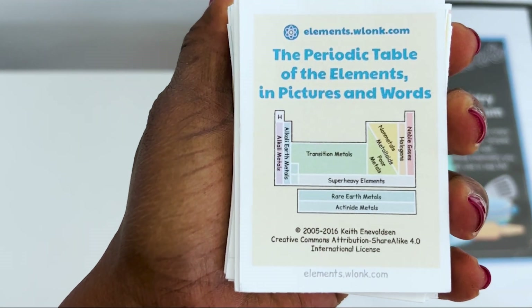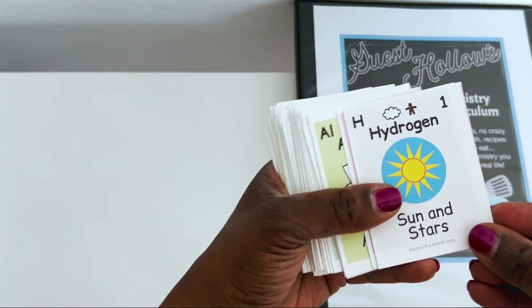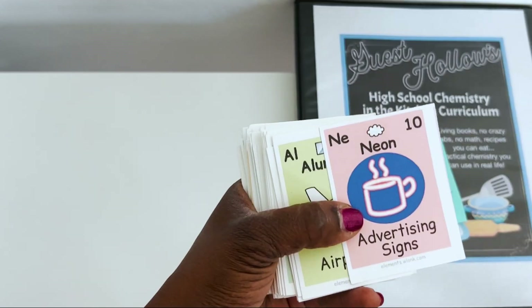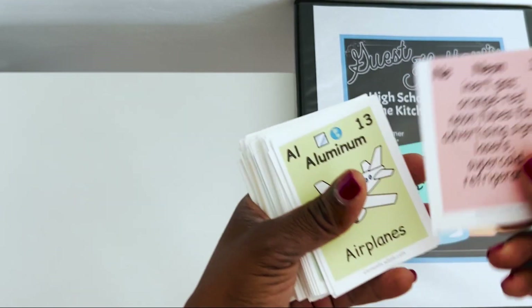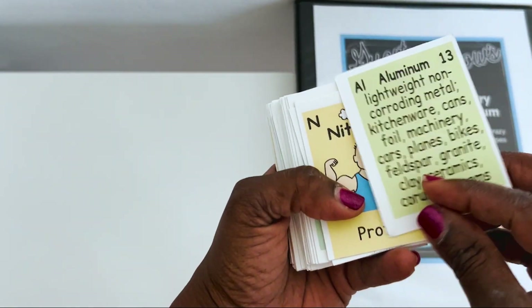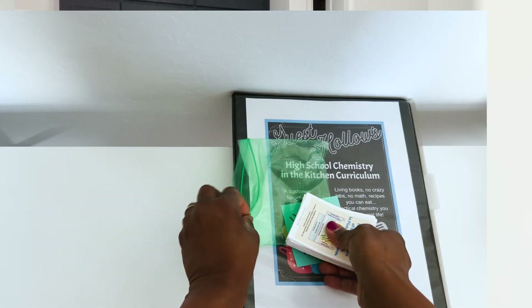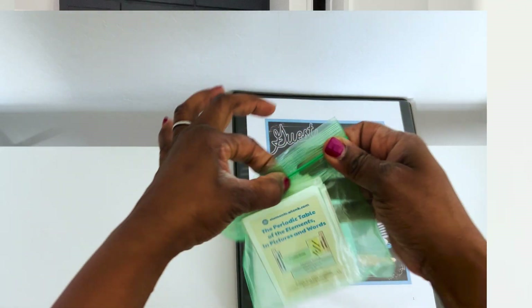If your child has no chemistry background, this is for you. If your child needs a little refresher, this is for you. Today I'm going to answer frequently asked questions about the Guest Hollow 4-Week Supplement — an intro to chemistry, if you will.